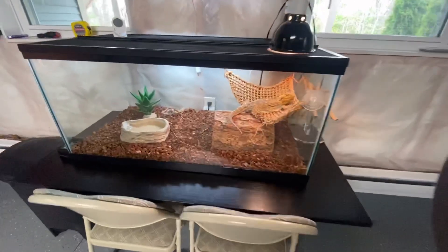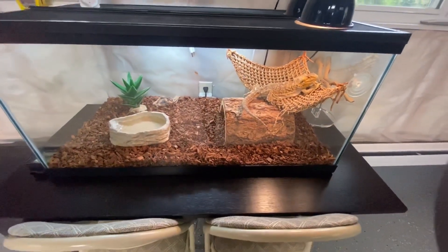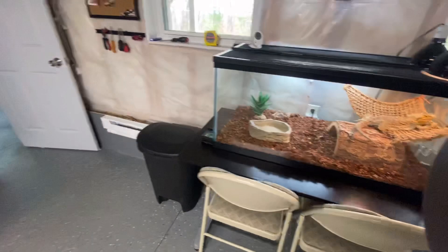I don't know if anybody knows we have a bearded dragon. We've had this bearded dragon since 2010, so he's getting up there. He's 10 years old. He doesn't do much anymore, but he does eat good. We take him out quite a bit.